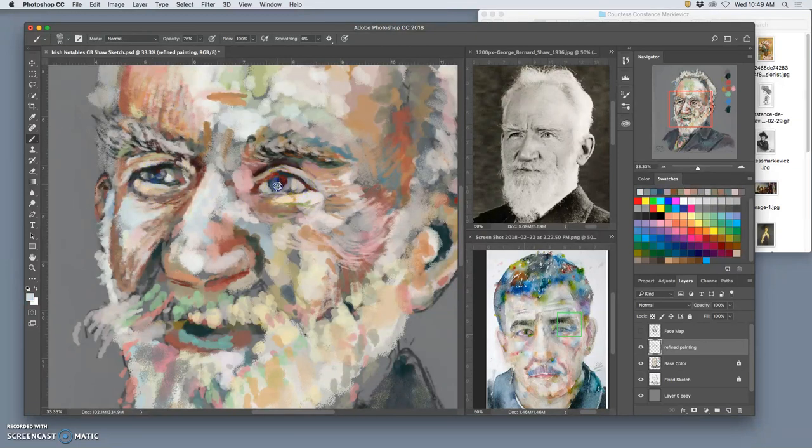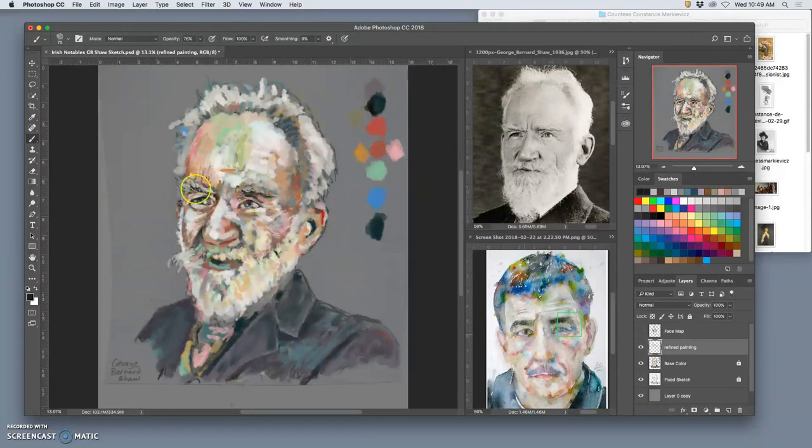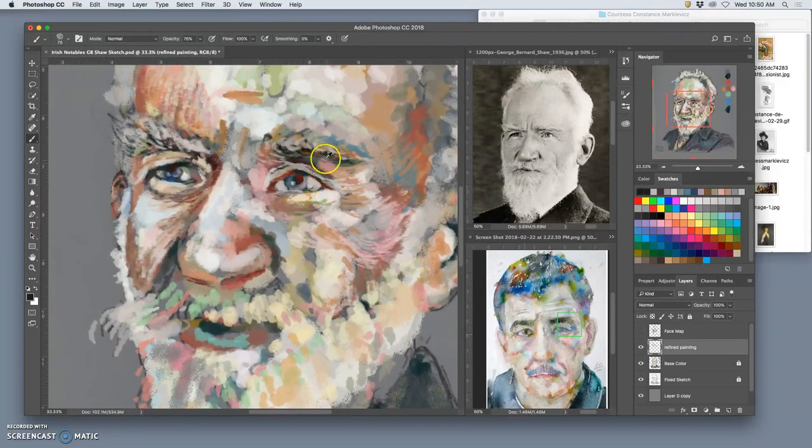I'm still just stealing a lot of colors from my overlaps. And then I want to get the unique features of these wrinkles around his eyes. Notice I'm not needing the full palette much anymore because all of these colors are well represented basically anywhere I paint — which is different than stenciling or airbrushing or a really clean style of painting. You can work as smooth as you like, but always be aware of what it looks like from a distance.